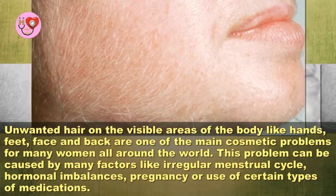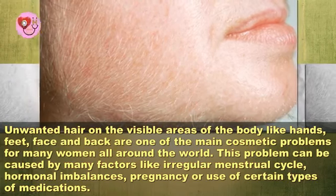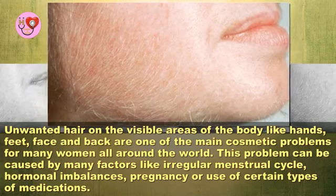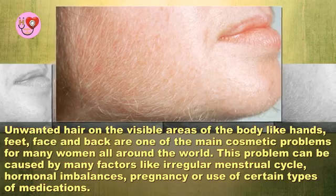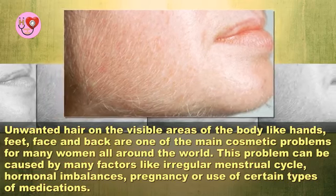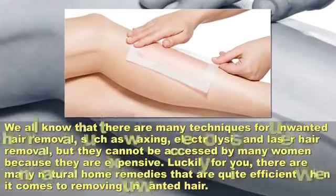Unwanted hair on the visible areas of the body like hands, feet, face, and back are one of the main cosmetic problems for many women all around the world. This problem can be caused by many factors like irregular menstrual cycle, hormonal imbalances, pregnancy, or use of certain types of medications.